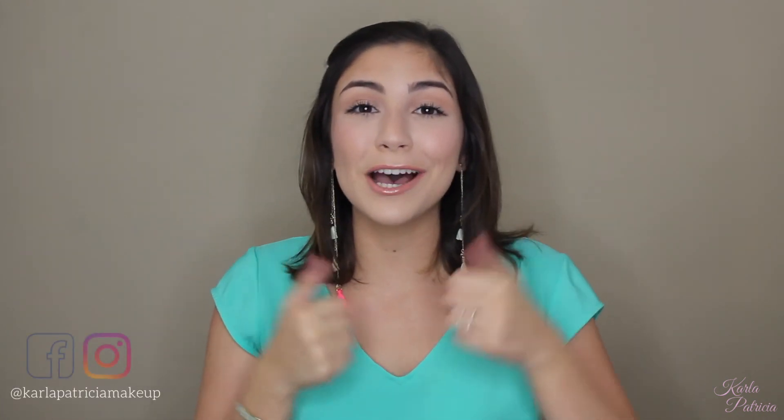That is it for today's look, guys. I hope you enjoyed it. Remember, you can always make it your own by either adding a bolder lip, darker eyeshadow, false lashes, or whatever it is that you like. If you like this video, don't forget to give it a thumbs up and subscribe to my channel to see all my future videos. Bye!